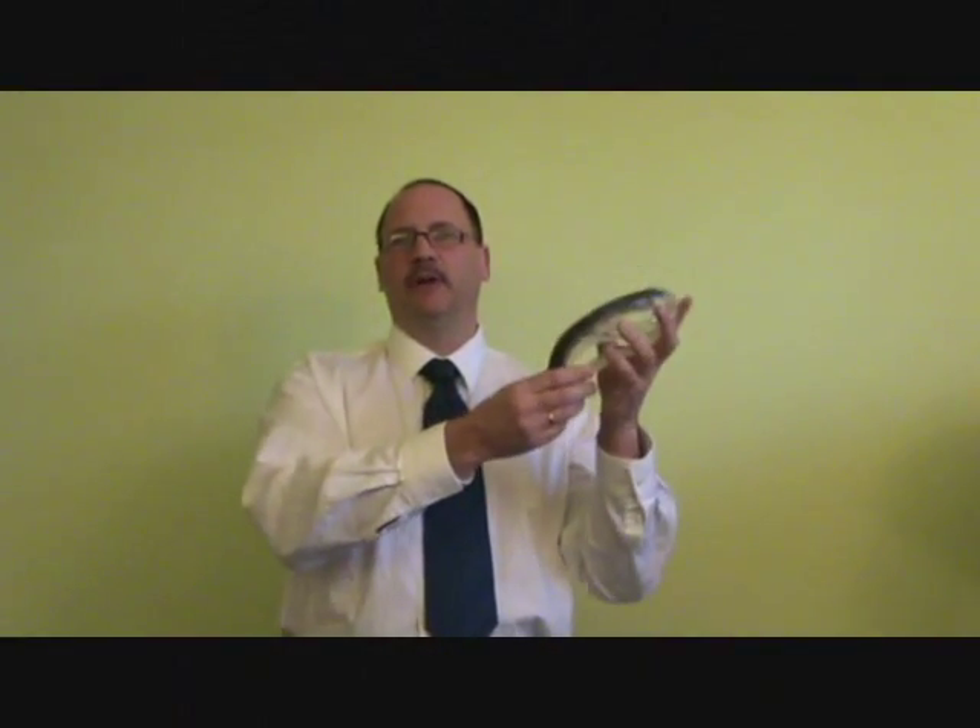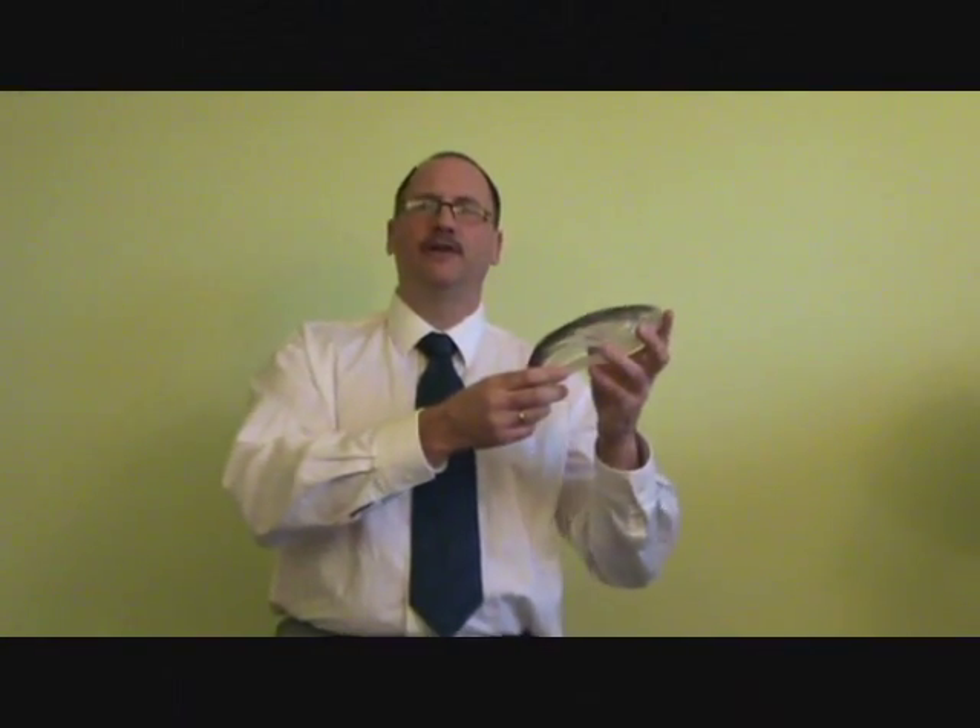Well there you have it. Comfort, flexibility and protection. You work hard at your sport, striving to be the best, but you owe it to yourself to buy the best.